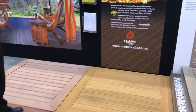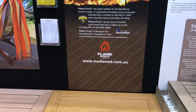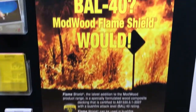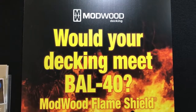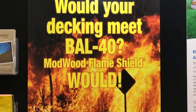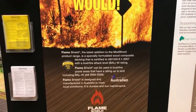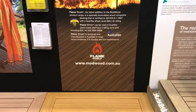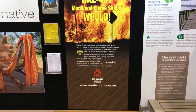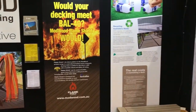One of our other recent developments is a board called Modwood Flame Shield, and that can be used in bushfire prone zones up to and including BAL 40. Technically, it's like our standard board but we've actually installed a flame retardant inside it. It's quite an innovative story for Modwood.